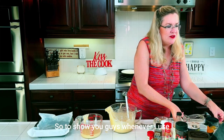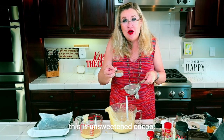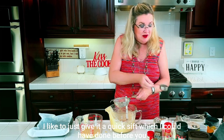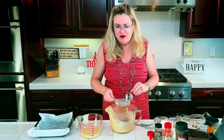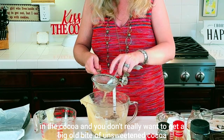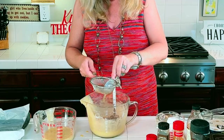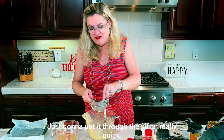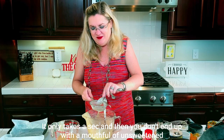Whenever I use cocoa — this is unsweetened cocoa — I like to give it a quick sift. I could have done this before but I wanted to show you, because sometimes there are little knobs in the cocoa and you don't really want a big bite of unsweetened cocoa in your brownie. Just put it through the sifter really quick and you won't end up with a mouthful of unsweetened cocoa.